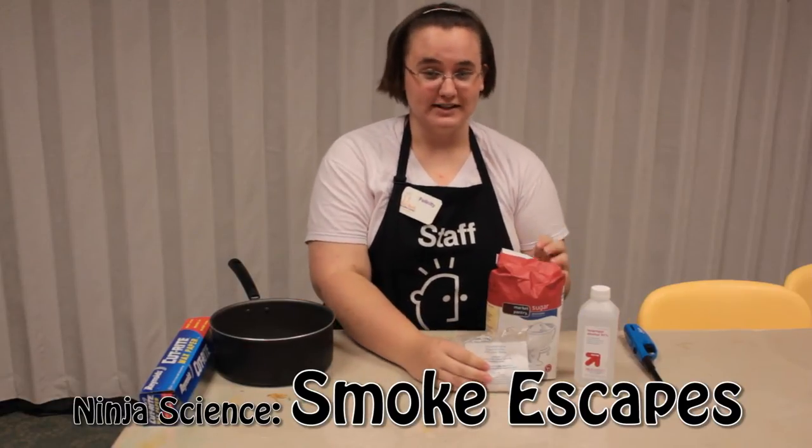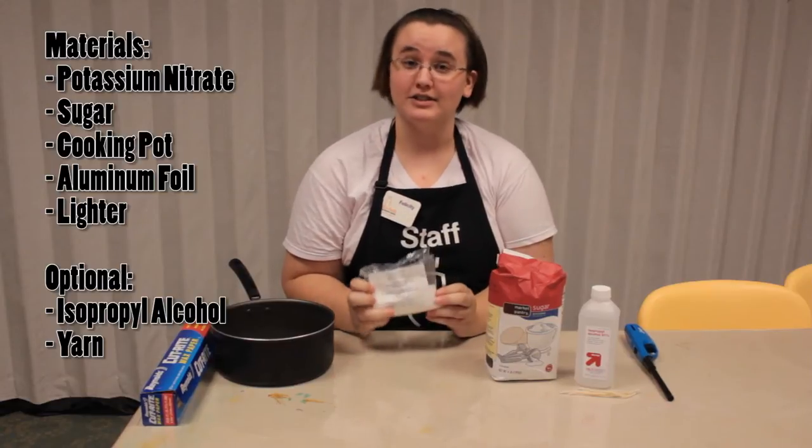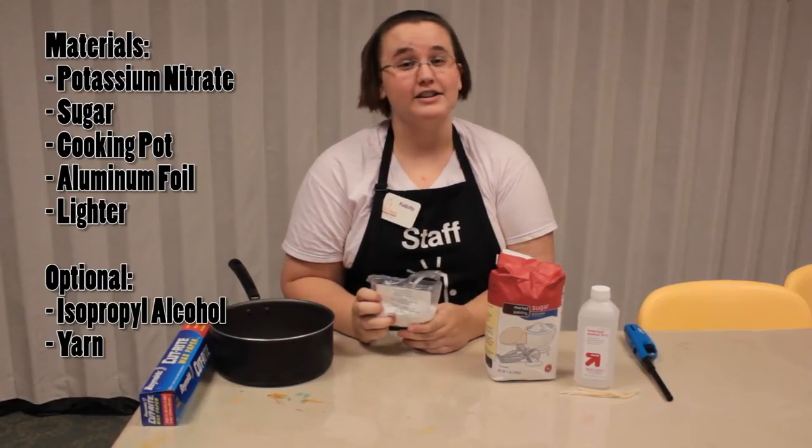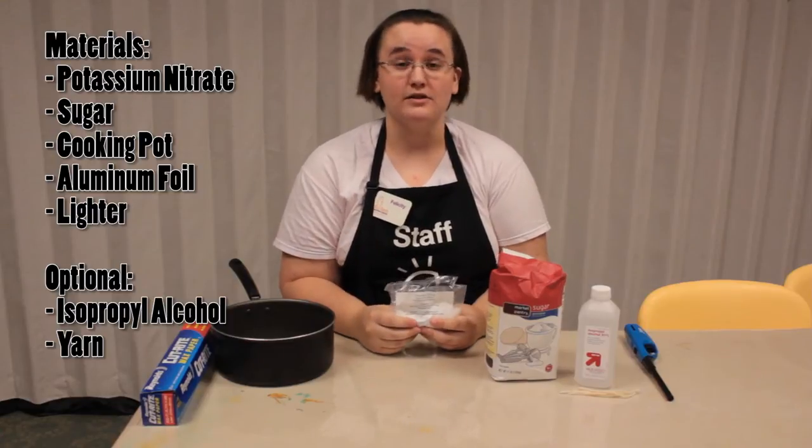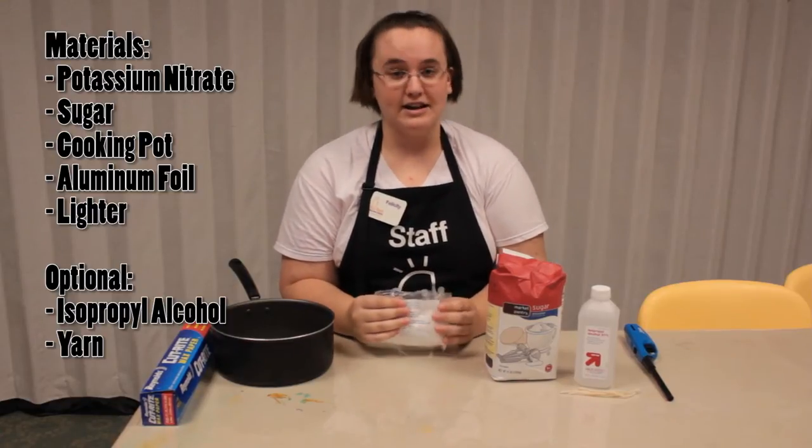What you'll need is some potassium nitrate, also called saltpeter. You can find this at any hardware store and it's usually going to be by the stump remover. You can ask an employee.